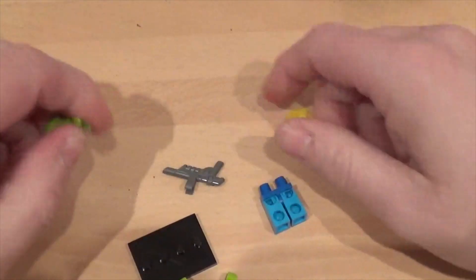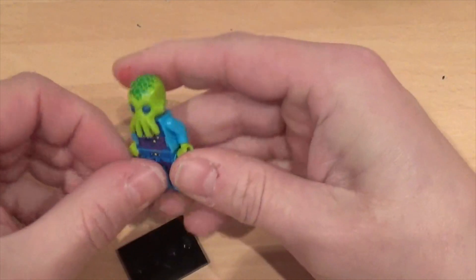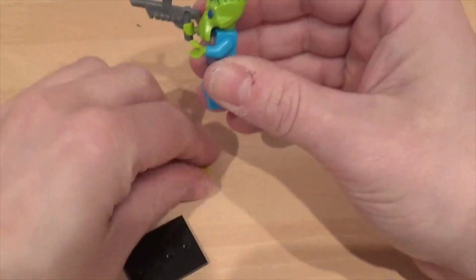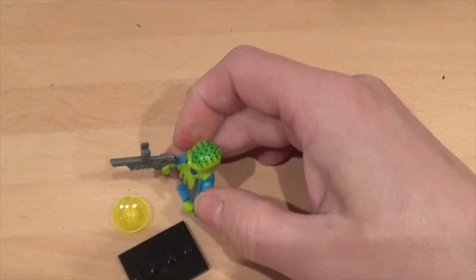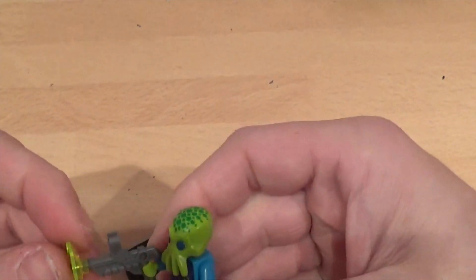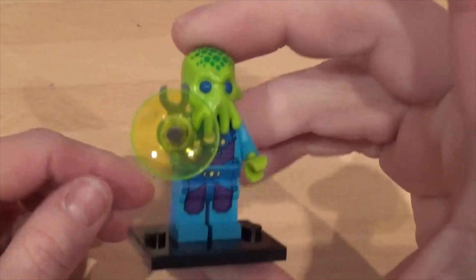He seems like he's got a bit of a rubber head — he's got a rubber head! Check him out. I'm not quite sure what that accessory is — I think that might be a shield. Let me have a quick look. Oh, it's on the end of his gun — it's a ray gun of course! There you go, he's got a ray gun. He's pretty damn cool. Two to the shelf so far, one more left to go. The Alien Trooper — he is damn cool.